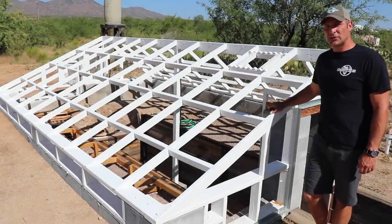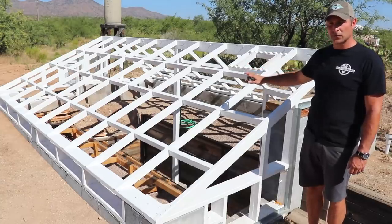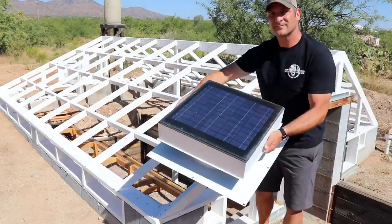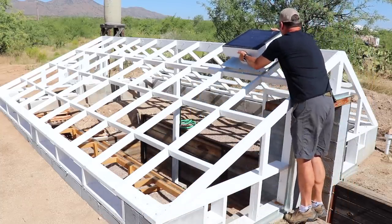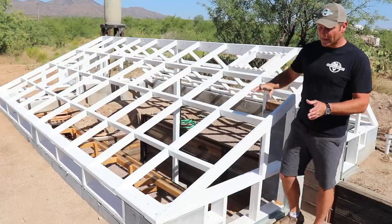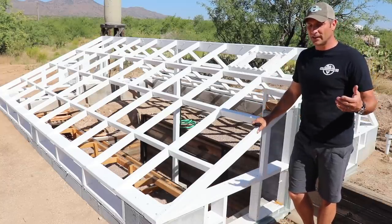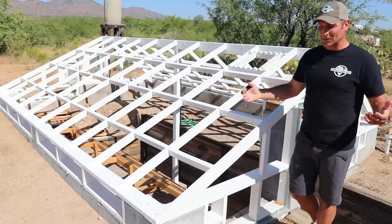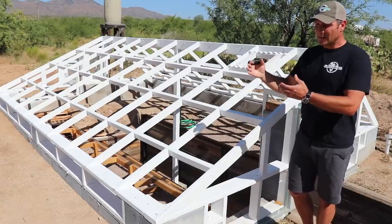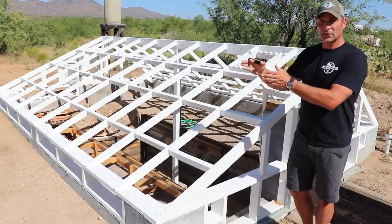Starting with the top of the greenhouse, pretty much everything on this south slope is going to remain the same — I'm going to repair it with the same polycarbonate roofing and trim, and it will look virtually identical. I'll be reinstalling the solar fan that was here. What will be different is I plan on adding some rails, either horizontally along these purlins or vertically, so I can have shade panels that slide across to provide shade during our transition times in fall and spring. This is Arizona, so the greenhouse easily gets warm, and the difficulty is just extending the season a little further into spring and fall.